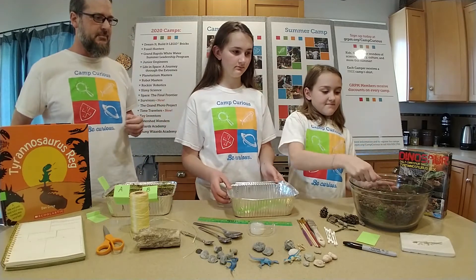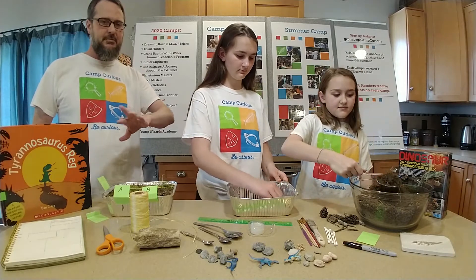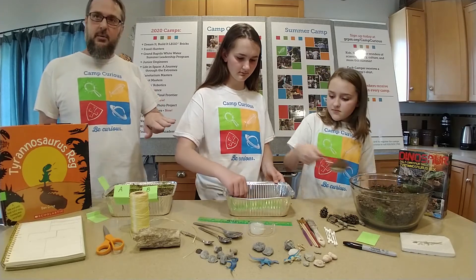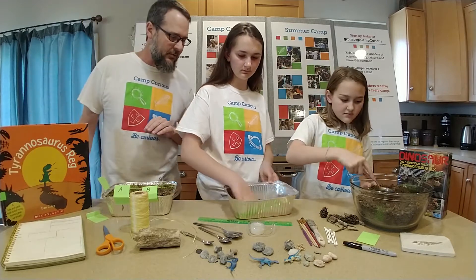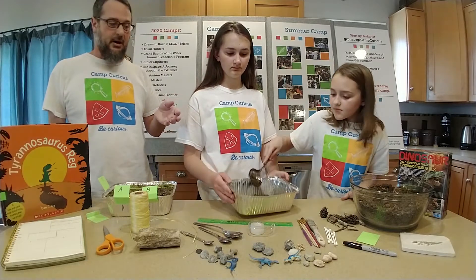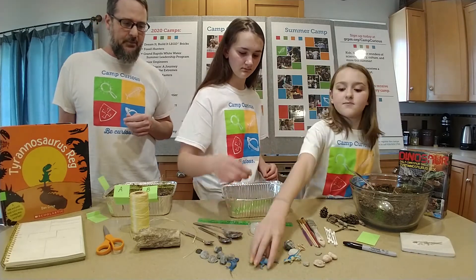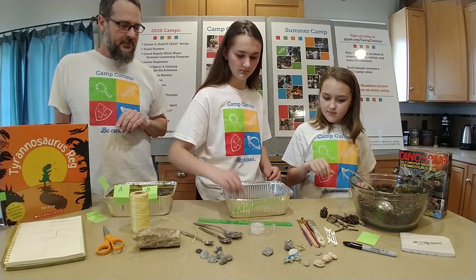First we need some dirt, some soil, and you can just go anywhere in your backyard. Again, ask permission before you dig anything up, but you can go and just dig up stuff that you find outside. You start with a thin layer that covers the whole bottom — it's not a lot of dirt to start, but you have a layer that covers up everything in the container. And now add in a few of your objects that you want. You can place them around in any different directions, a few at a time.